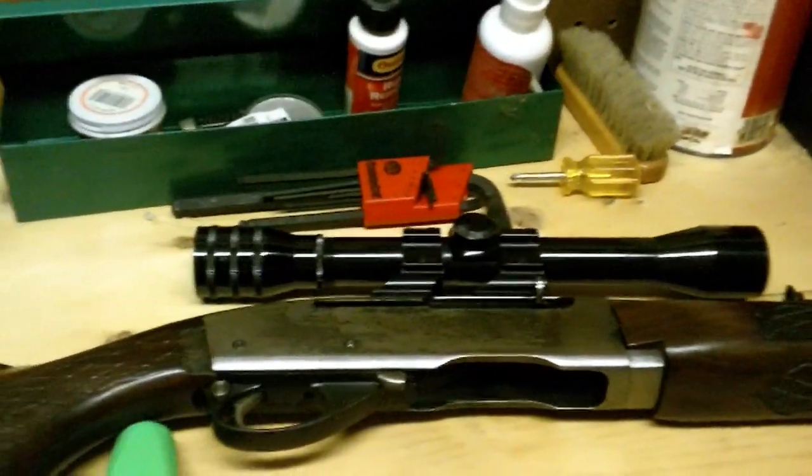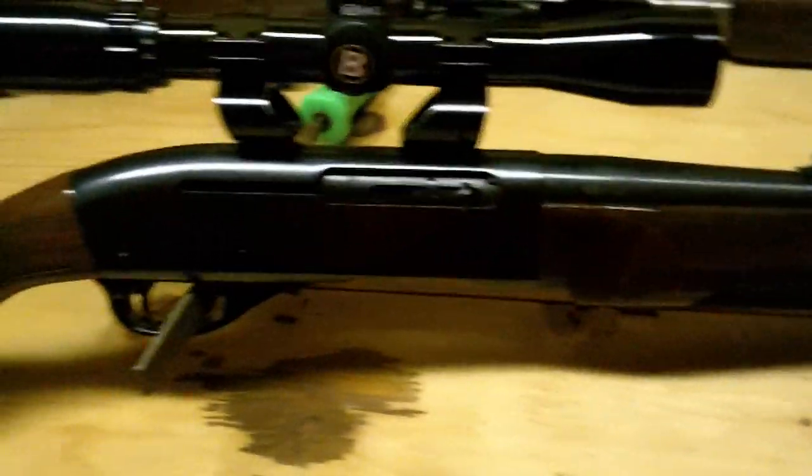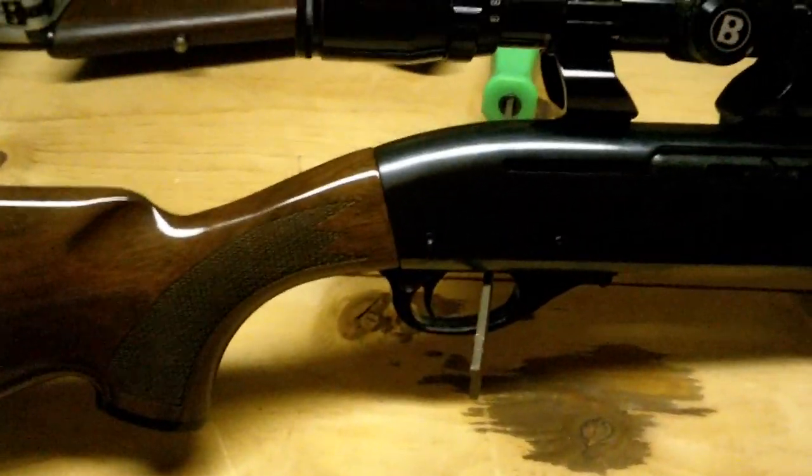They had really big mags for those. I don't know if you can get them for this one or not, but I do know they have like five-round mags and maybe tens. I'm not sure.